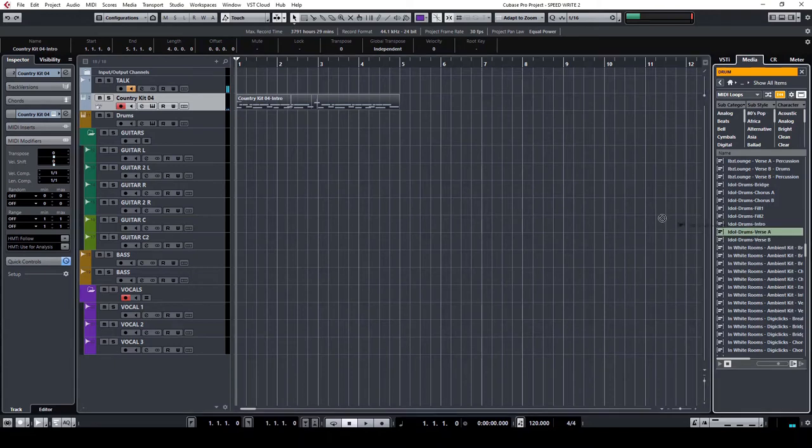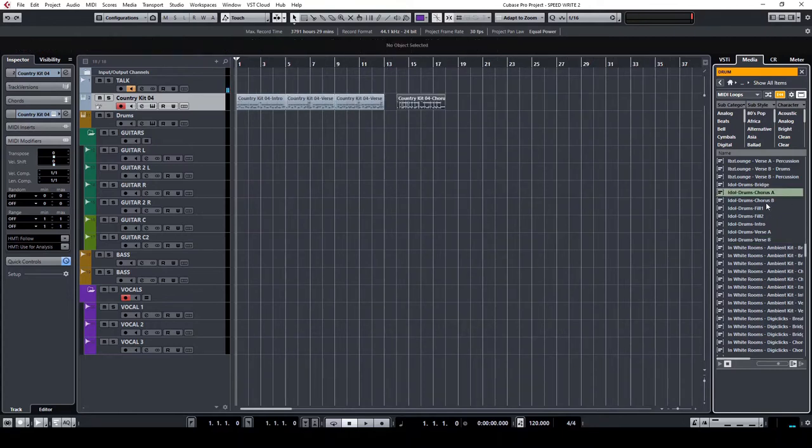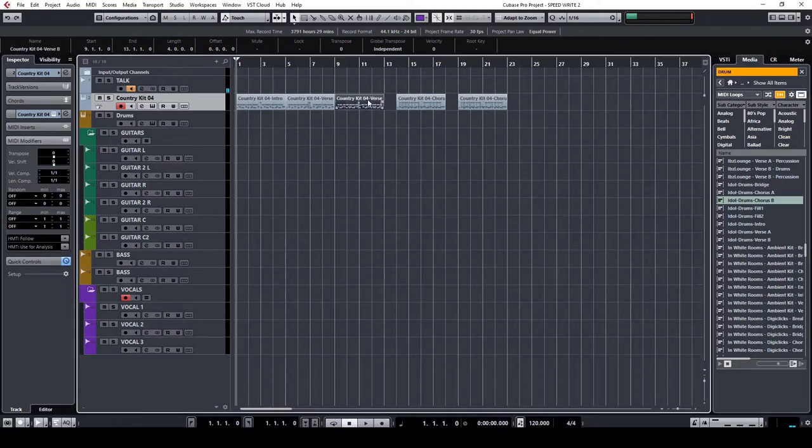Let's just throw all these in. Now we're just going to listen to these and structure them.